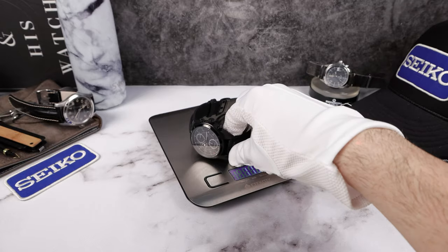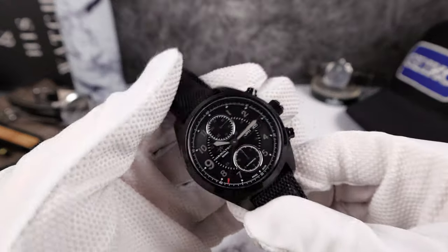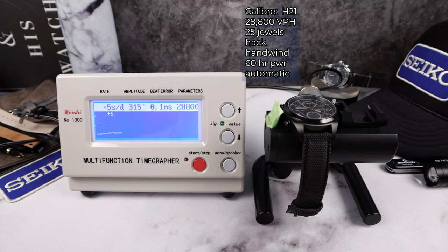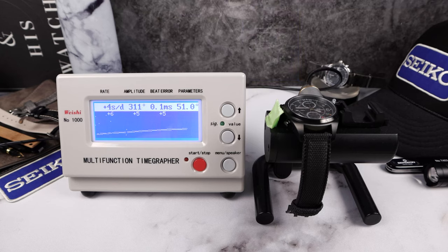113 grams — a little surprising; it felt heavier on my wrist. On the timegrapher: the Hamilton H21 ETA-based Valjoux 7750, 28,800 vph — you can hear that medium beat. Hack, hacking automatic, 25 jewels, 60 hours of power reserve, horizontal clutch, cam pushers. Wow, good numbers and powerful amplitude at 311 degrees.